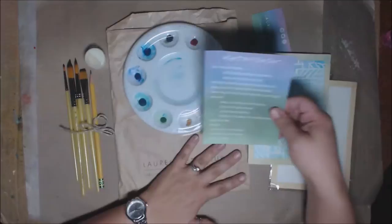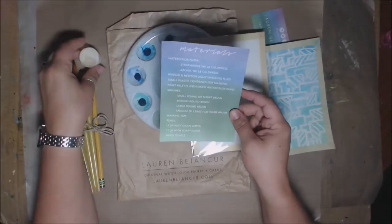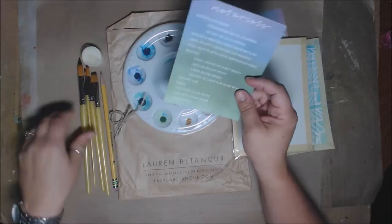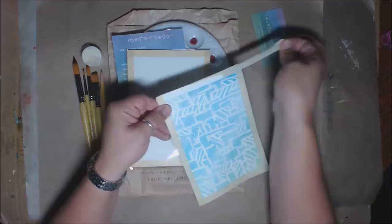Just to show you some of the supplies we're using: we have watercolor paper — she likes the Strathmore watercolor paper. We also have a Windsor and Newton liquid masking fluid. There's a plastic container for masking, a paint palette with dried watercolor paints, some round brushes from Creative Inspirations — these are Creative Mark artist products — and then a pencil. There is also masking tape.